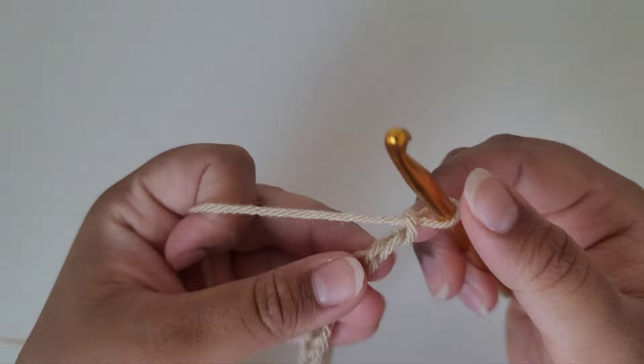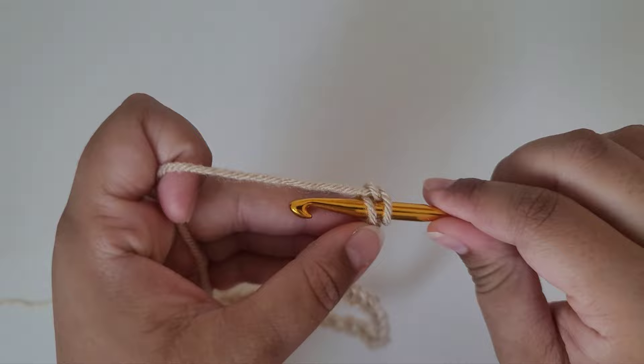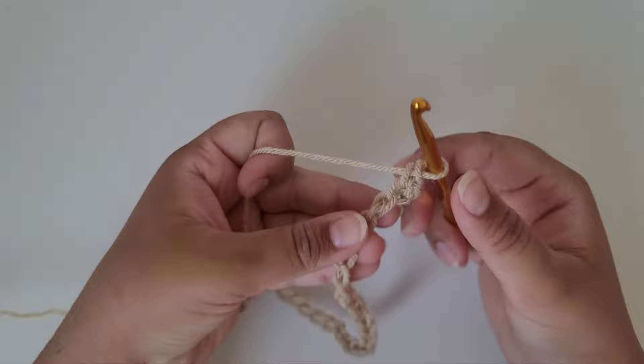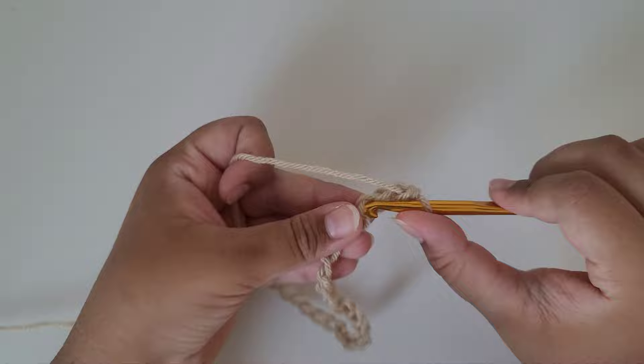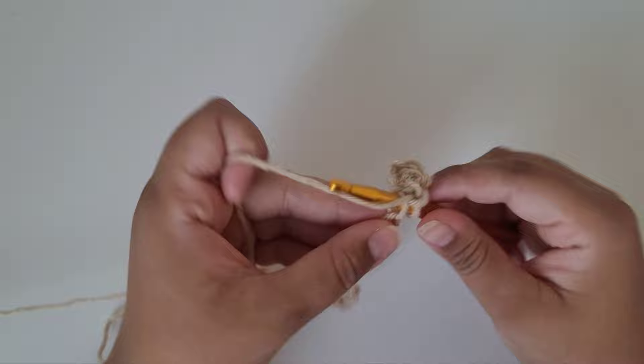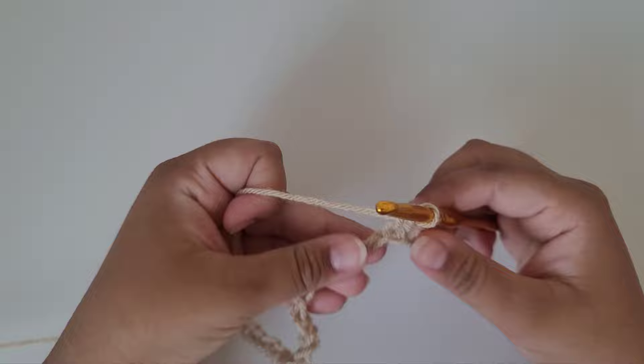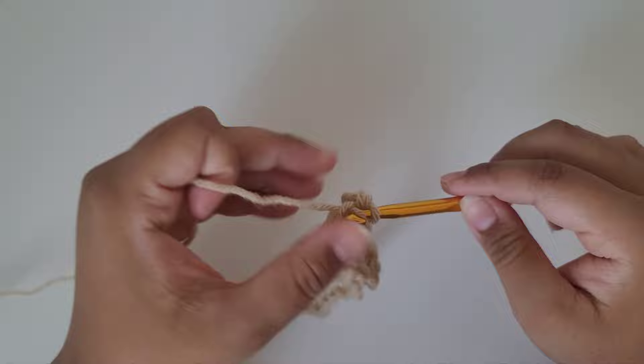Now skip that last chain we just made and insert your hook into the chain right after it. Yarn over and do a single crochet — that's your very first single crochet. Now just do a regular single crochet in each of the chain spaces until you get to the very end. It's a good idea to count how many you have so you know what number to count to at the end of every round. For me it's 35; for you it could be 25. Just keep that number in mind.